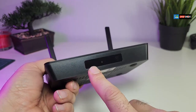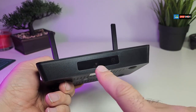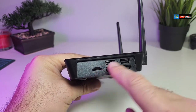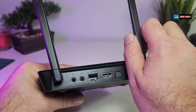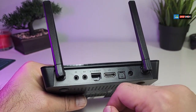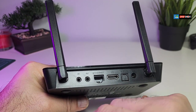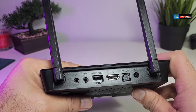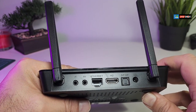Going to the front, there's a little LED so when you turn it on it shows the time, and it has an IR sensor. On one side you have a TF card reader and USB 2.0 ports. Going to the back, you have two antennas for Wi-Fi, an IR extender, and an AV port so you can connect it to older TVs. There's also an Ethernet port, HDMI connection, and SPDIF optical audio connection.